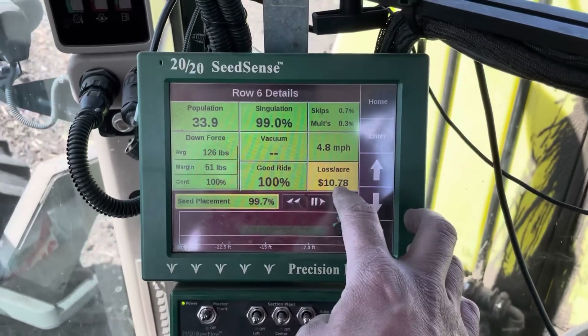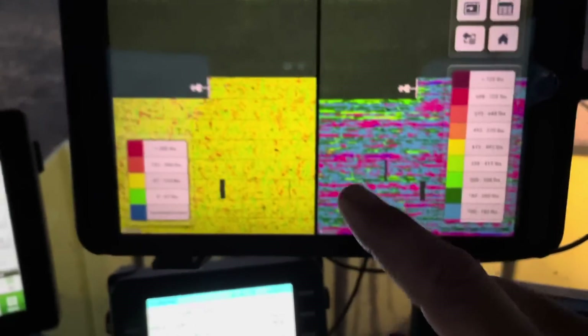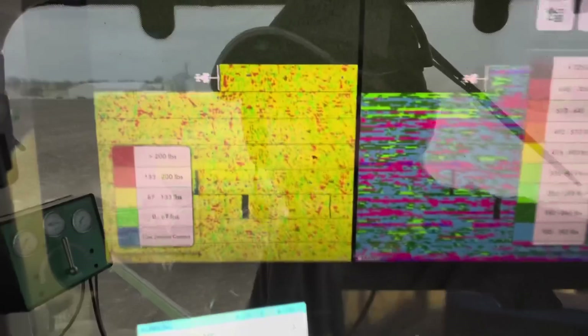Look, we're losing $10.78 per acre on that row. This can be a bit confusing until you understand what you're looking at.